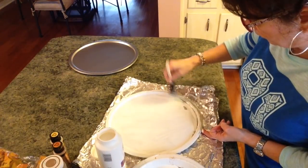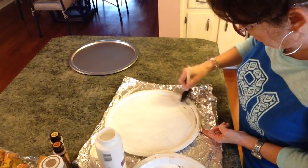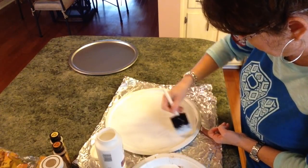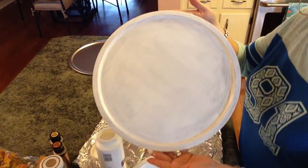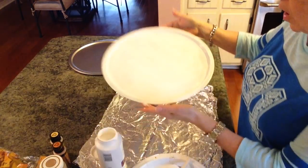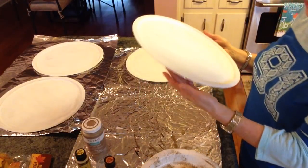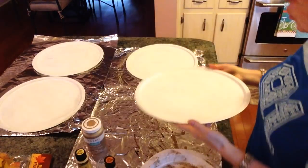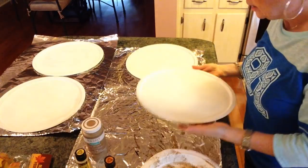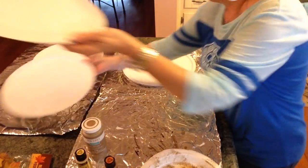These will have to dry before I can go on to the next step. Okay, as you can see I just painted this with the white paint, so I'll be back after I get the others painted and they dry. I'm back and as you can see I have all four chargers painted with the white and they're dry. There may be a little unevenness in places where I got it a little thicker.